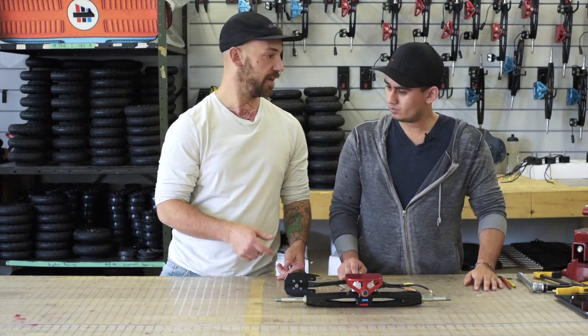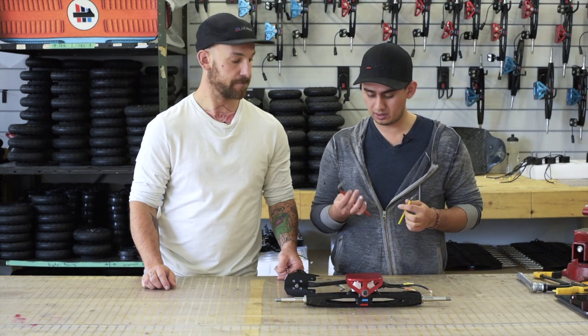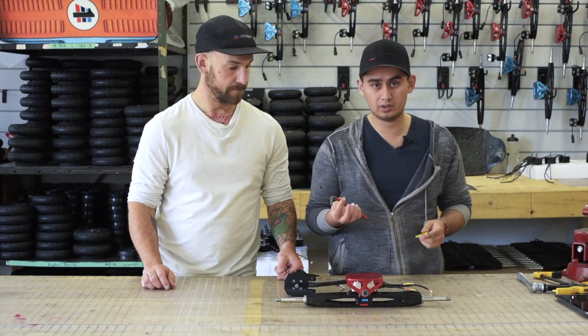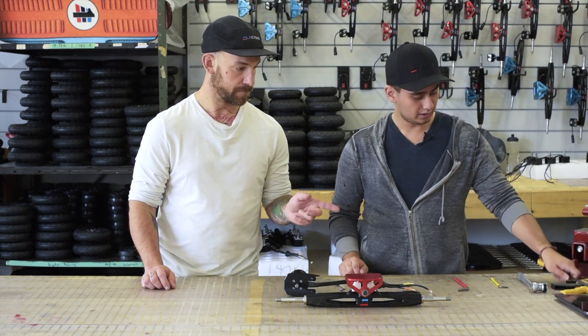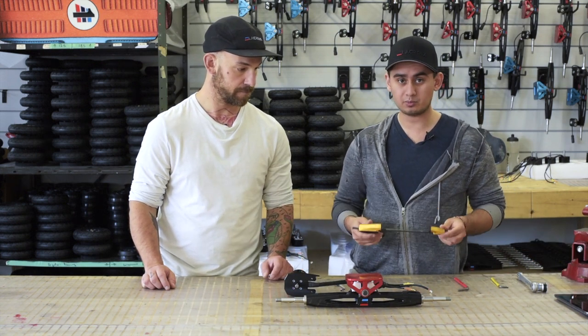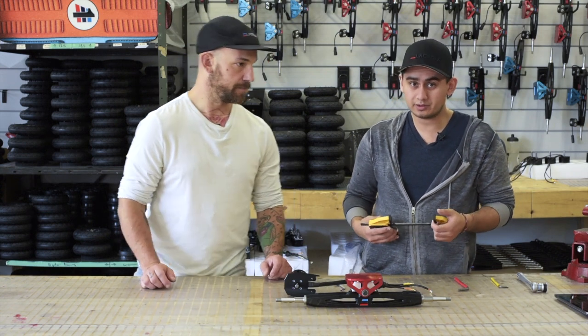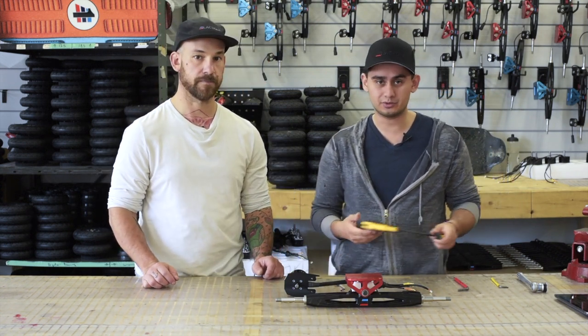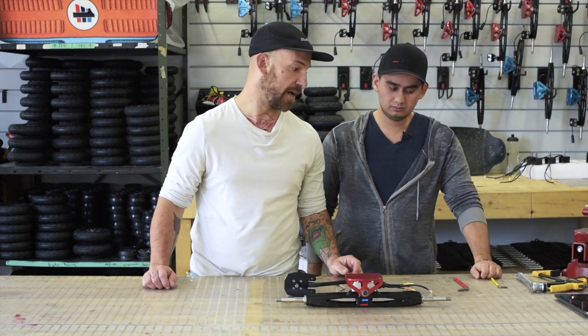What tools are we going to need? We're going to need a four mil allen key and this time also a six mil allen key for the bigger bolts on the motor mount base. It's best that you also have a small hand clamp — if you don't have one it's all right, it's just going to be a little bit harder. And at the end you will need to put back your wheel, so you will need the 19 mil ratchet.